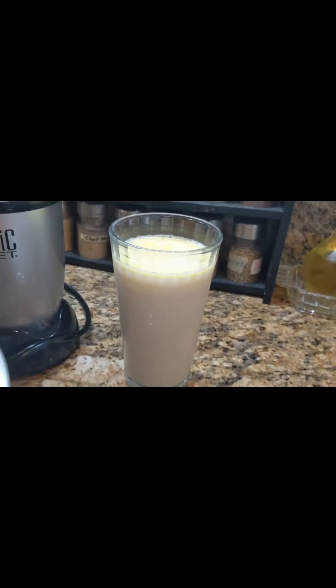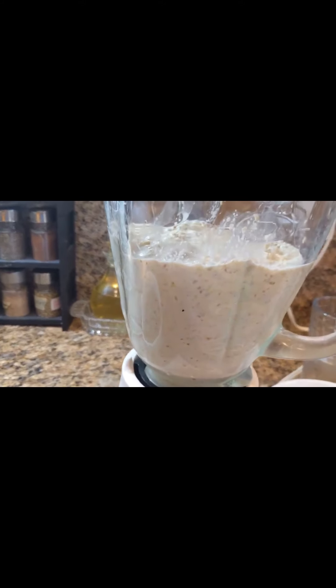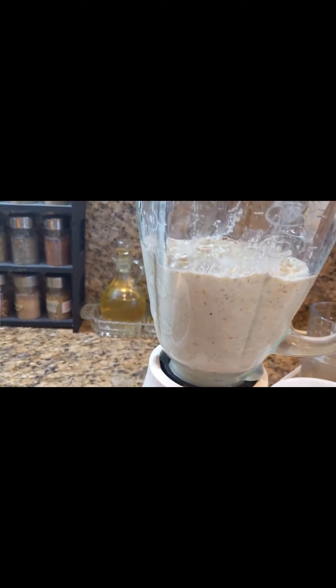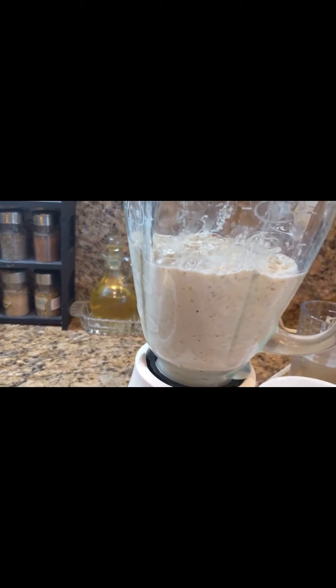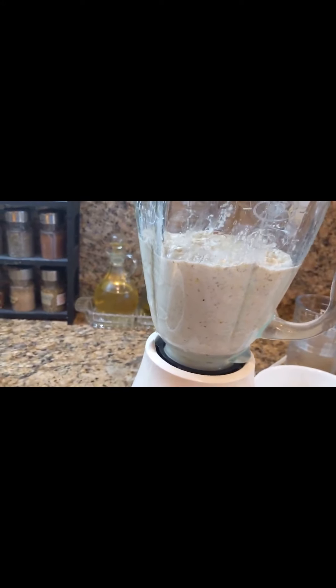Add one glass of milk to start — if you like it more milky, you can add more. Thundai gives a very cooling effect in summer, so it's best enjoyed as a summer drink.